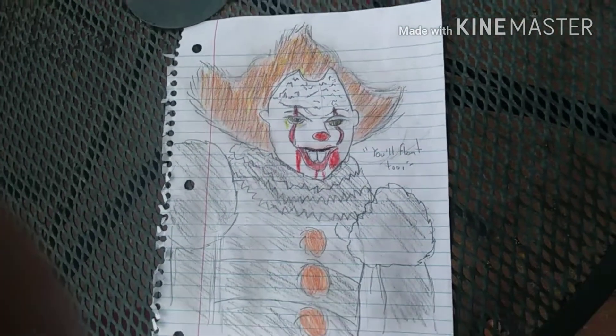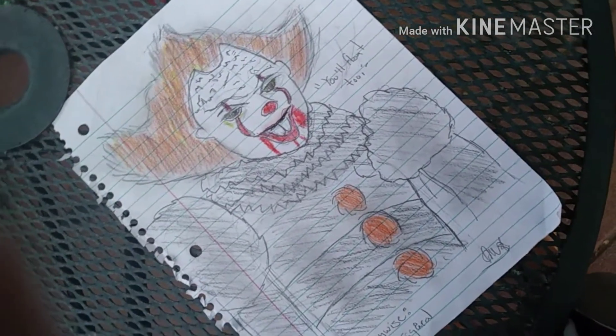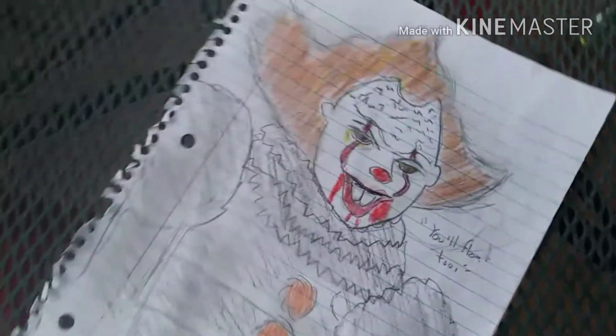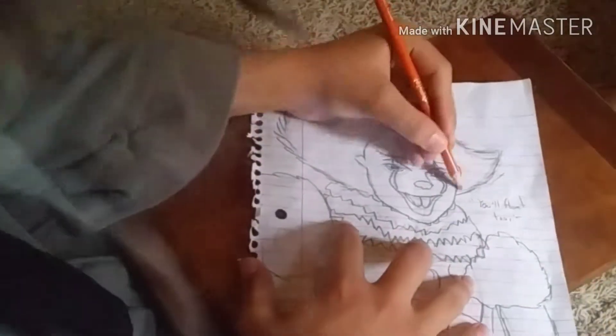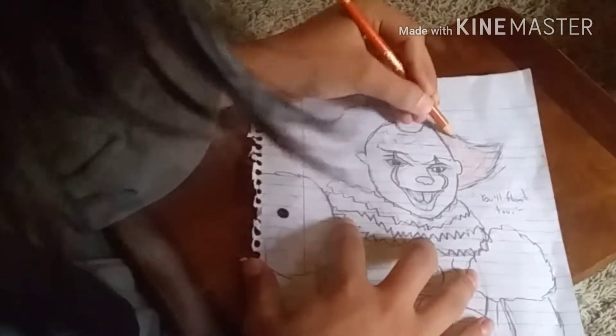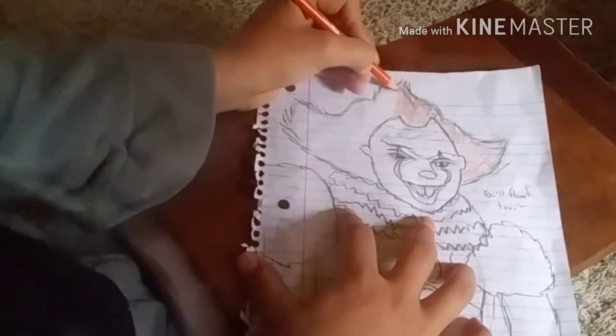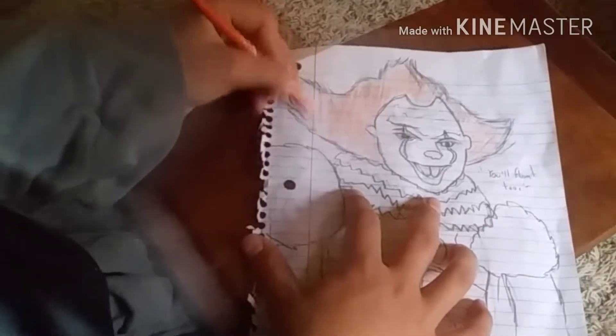Hey guys, welcome back to another video. My name is Error Plays — yes, I am back on the channel. This is a coloring of Pennywise the Dancing Clown from the new IT. I'm starting to color him; the problem is that me actually starting him didn't make it into the video because I was drawing while I was at school.